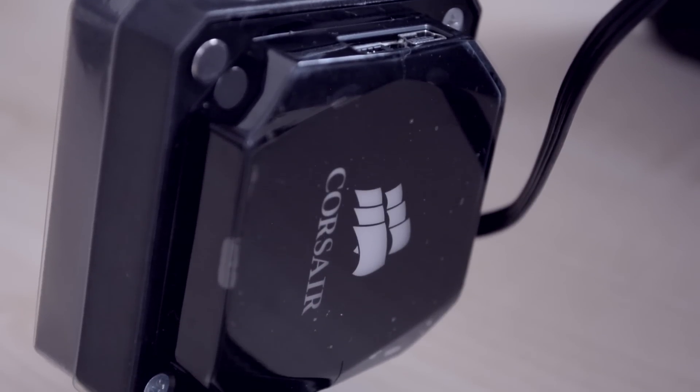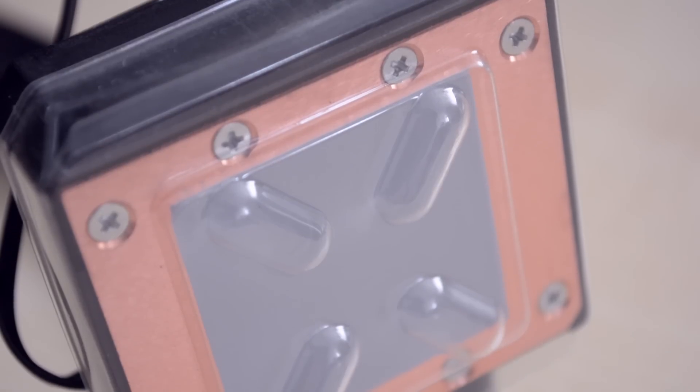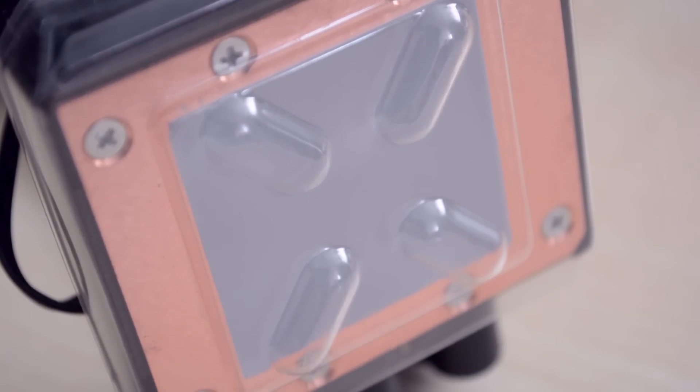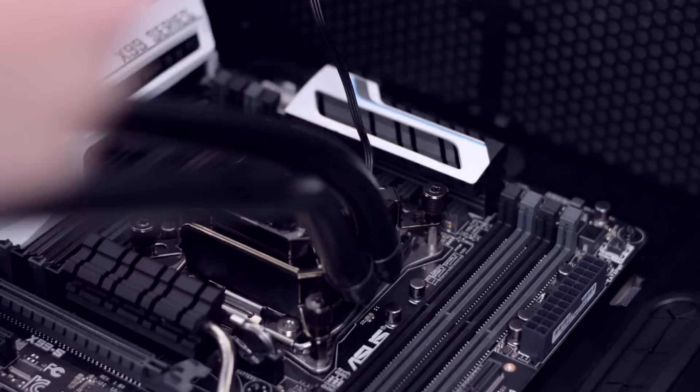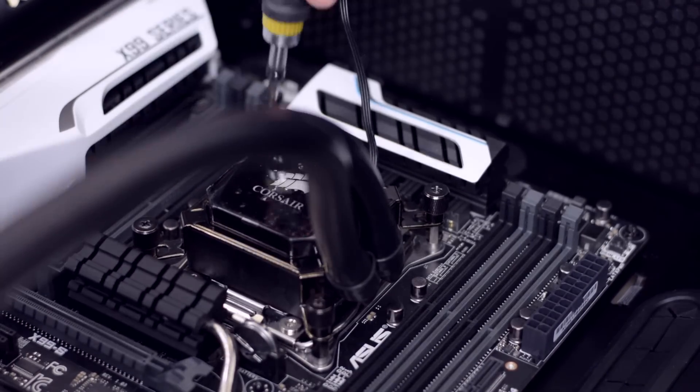Because I moved one fan from the back of the case to the front for the radiator, I will need to buy one additional fan. I chose a silent-optimized fan from Fractal Design to match the others, but unfortunately it did not arrive on time so you won't see it in the video — I plan on installing it at the back as an exhaust. Now that the radiator and fans are in place, it's time to install the heatsink on the CPU. The thermal paste is already pre-applied and all you have to do is tighten four screws, one in each corner, working in an X pattern to get an even distribution of pressure.